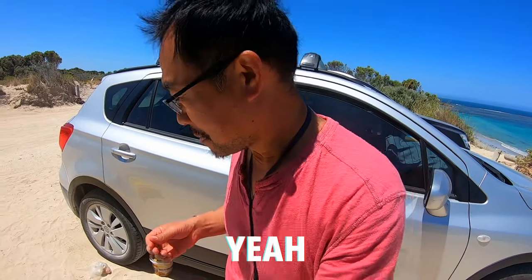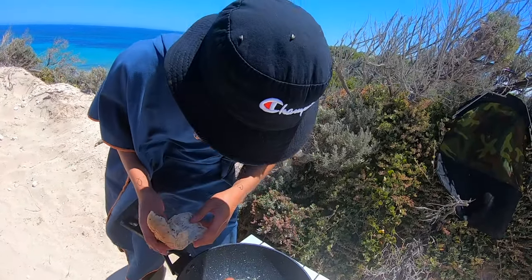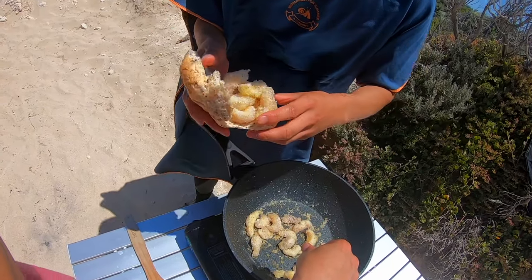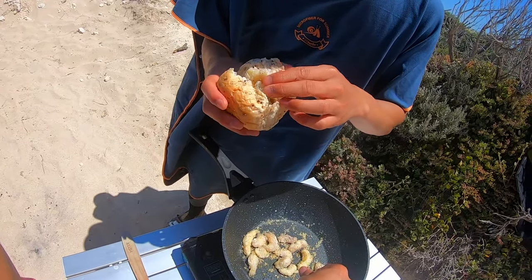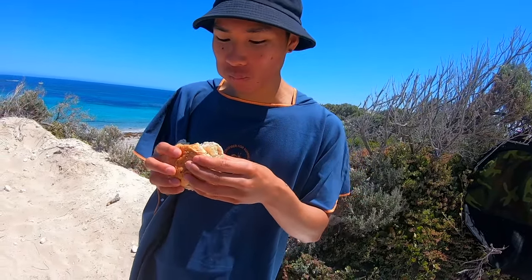What do you think? Good marinade. Good soft flesh. Tasty. So hopefully they're all done — I think they are. Got my little bun here. Next time I'm going to be more prepared and bring some more fillings. It's good.